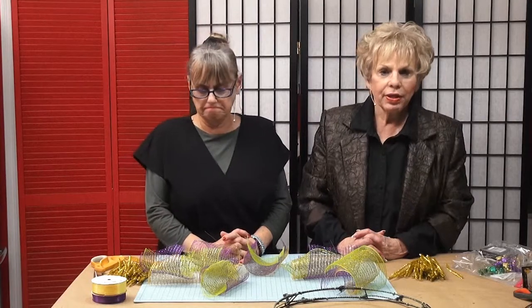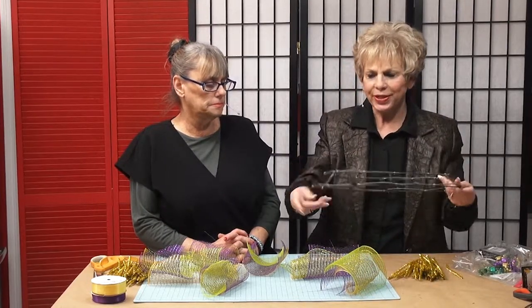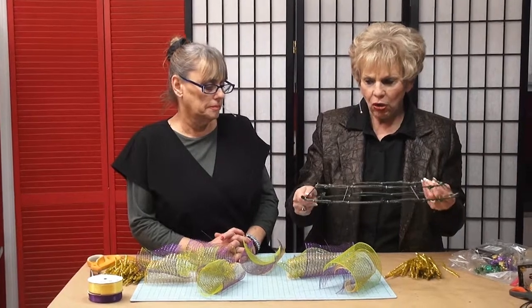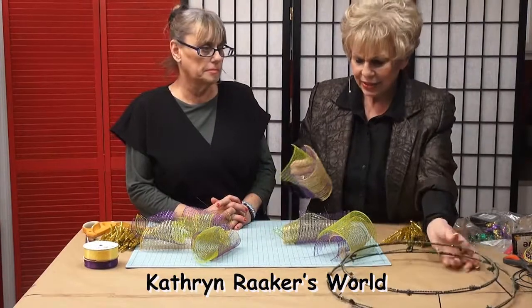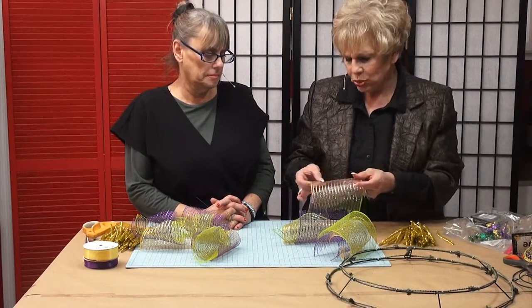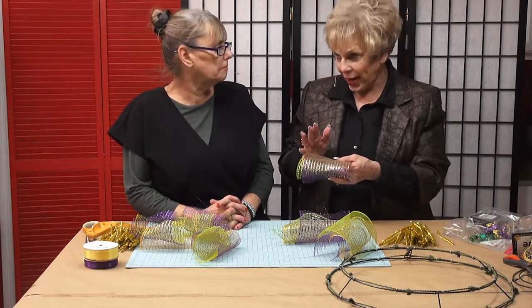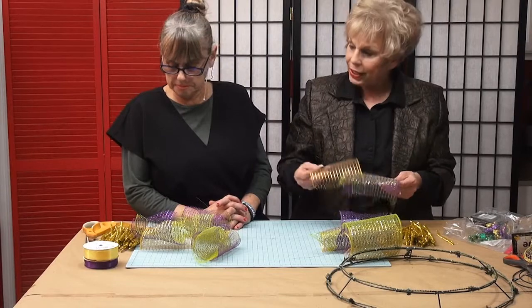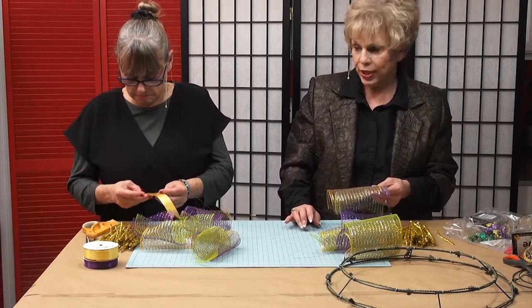We're back on Catherine Raker's World doing a DIY project for Mardi Gras. This is the type of wreath ring you're going to need, and you're going to be doing it this way, Terry — not this way. Basically, you're going to be tying on these pieces of net-type ribbon that have gold, purple, and green sparkly things in them. If you're not careful with them, they shred. I'm going to show you how to do it, then you're going to do it, and then we're going to wire it.